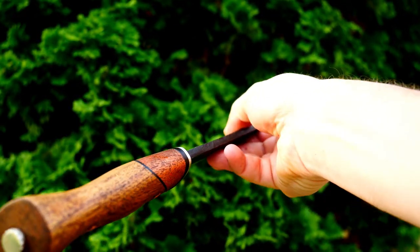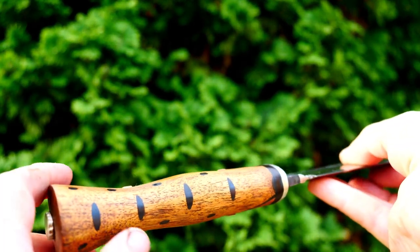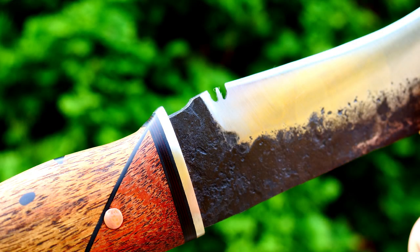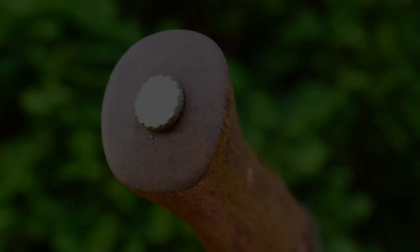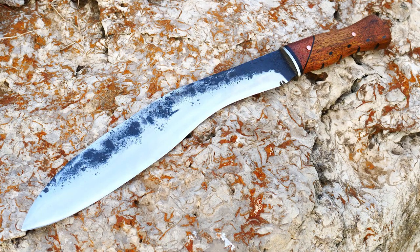I'm not entirely happy with the epoxy pattern on the handle, but I still think the handle looks great. I learned some things the hard way with this build and I picked up some new tricks — the tembote is gorgeous, I've never used it before. What do you guys think? What went right here, what went wrong, what would you change? Let me know below and I'll see you next time.